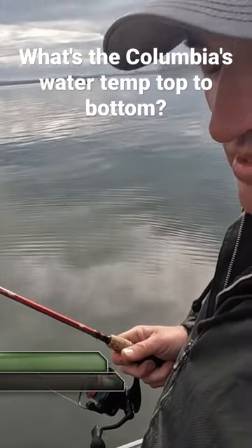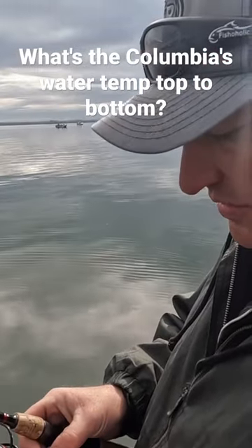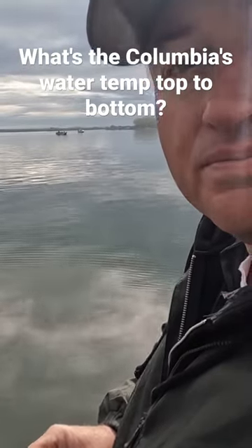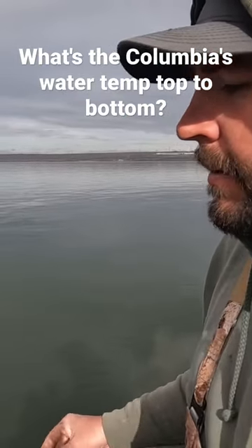We're about 10 miles below McNary Dam, and it looks like it's just mixing — we're not getting any stratification all this way down here yet. I actually thought it would be a little cooler at the bottom rather than the top.